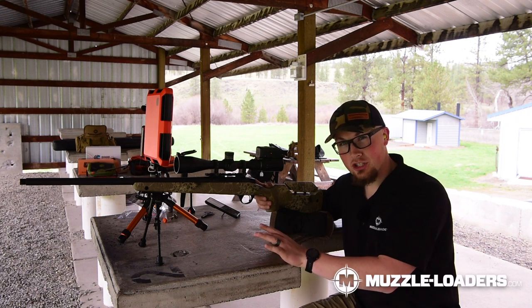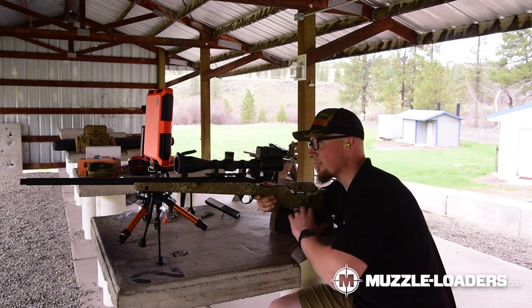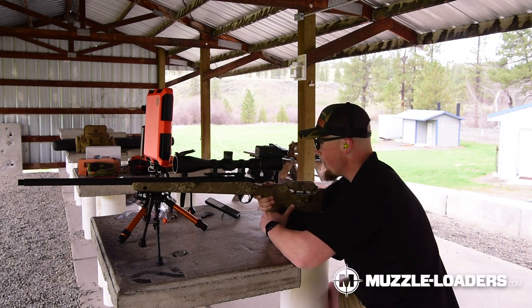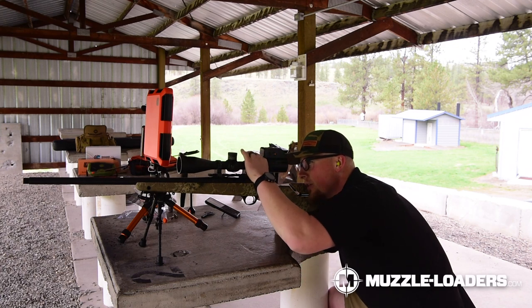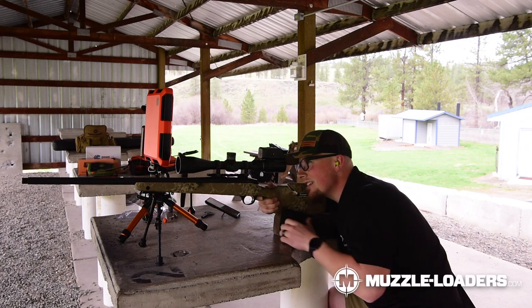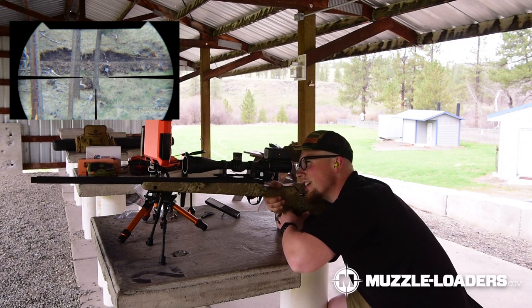I'm not looking forward to this shot. It's been a while since I've shot a Paramount unbraked, so we're going to see what happens here. We have our target cam ready to go — this is going to help you guys compare the recoil and be able to see for yourself. I'm going to scope myself, guaranteed.